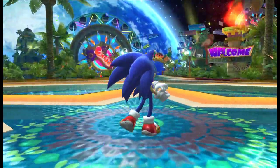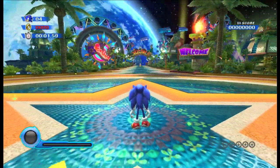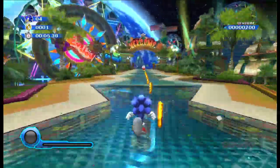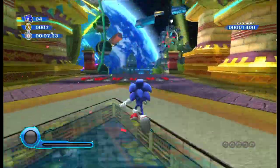Welcome back to another video. This is Sonic Colors on the Nintendo Wii. We're going to get straight into this one. If you're new, don't forget to subscribe.